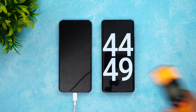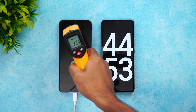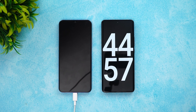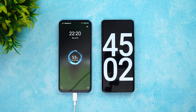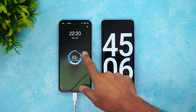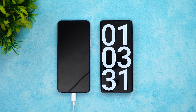We're nearing 45 minutes of charging. Let's have a quick look at the temperature — still 33–34 degrees, no major difference even after 40–45 minutes. Now at exactly 45 minutes of charging, 53% of the battery is completed. Let's come back at around one hour of charging.